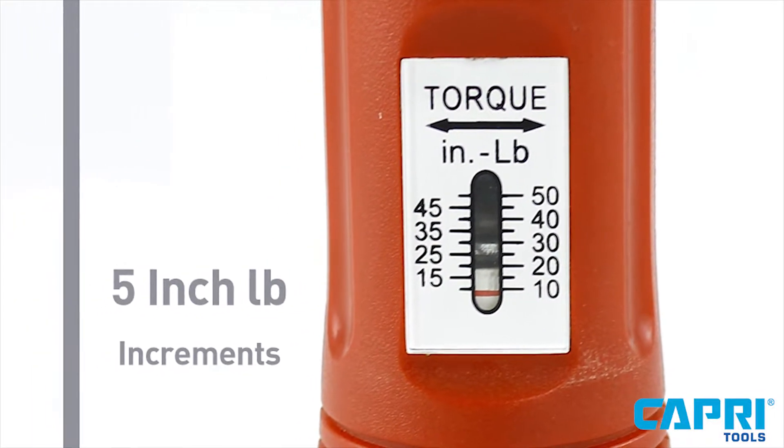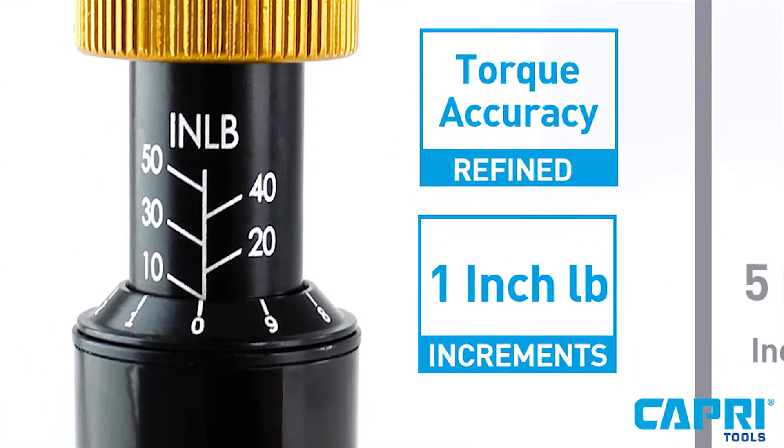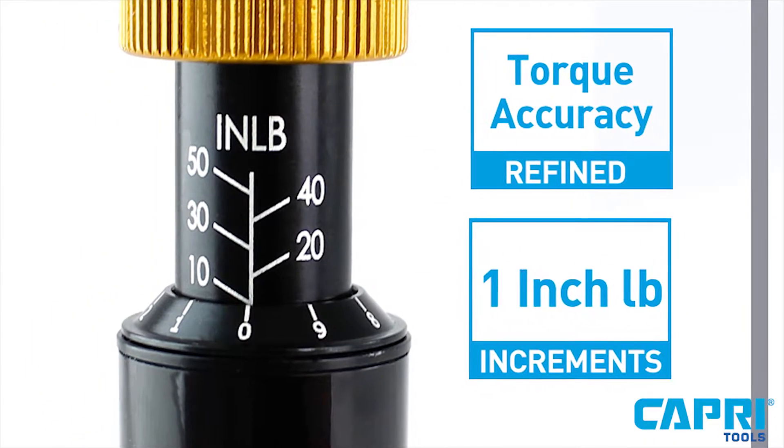While many torque screwdrivers are adjustable in 5 inch pound increments, this particular screwdriver gives you the ability to set the torque with 1 inch pound increments for more controlled precision.